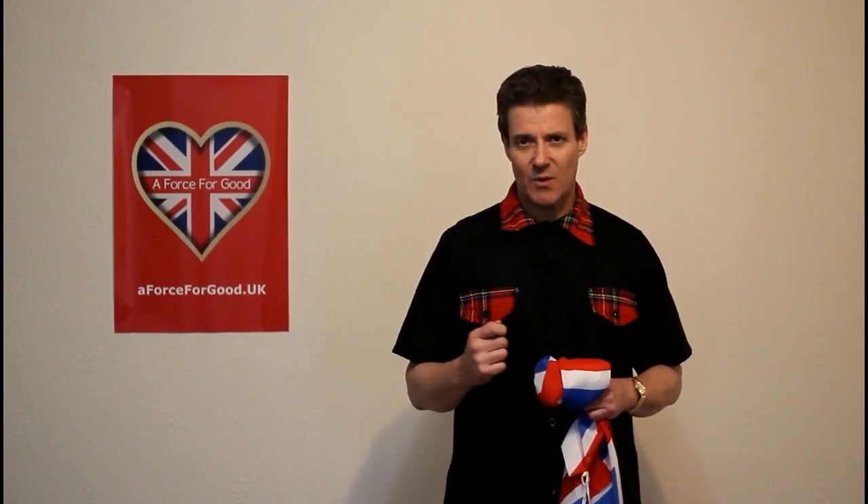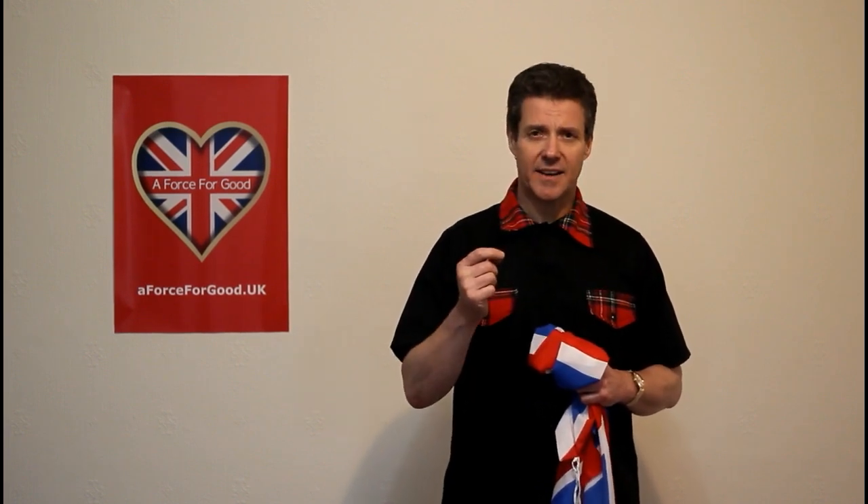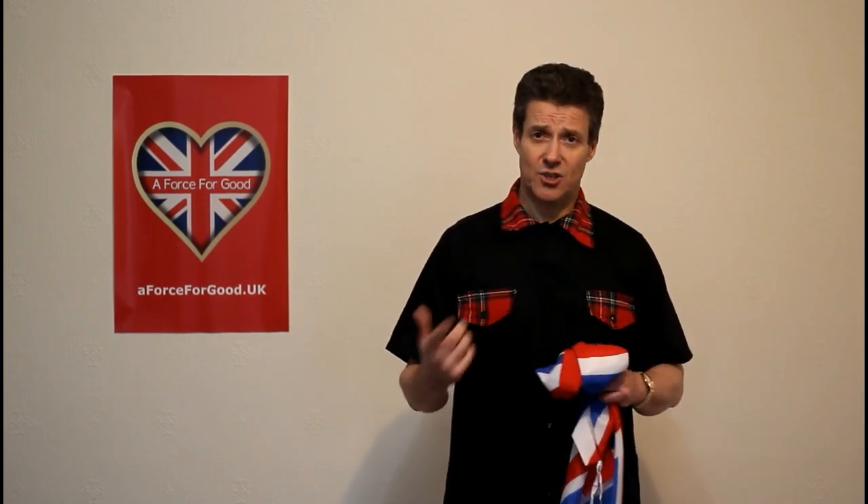My name is Alastair McConachie, Director at A Force For Good, our pro-UK campaigning group. Today I'm going to show you something important for Unionists, which is how to fly the Union Jack the right way up. Because if you fly it the wrong way up, it's a sign of distress, and it's also something for Scottish Nationalists to make fun of you for.